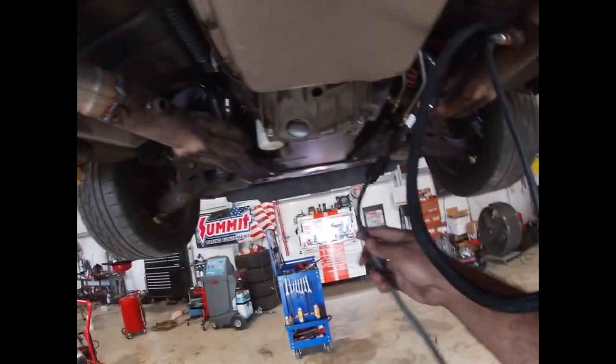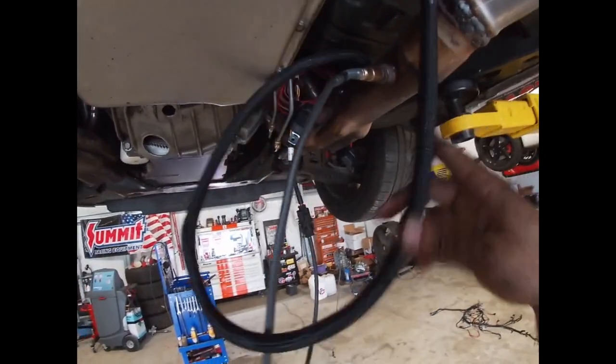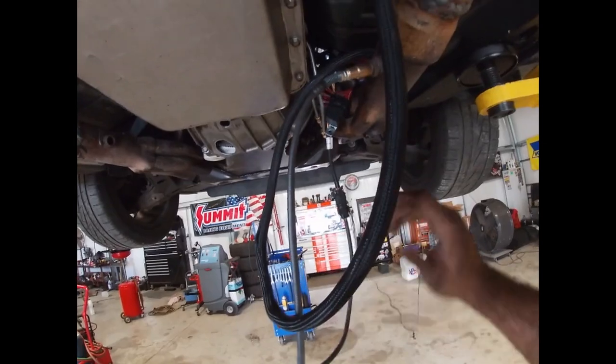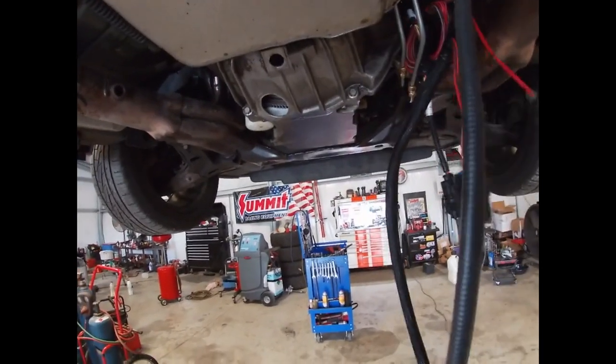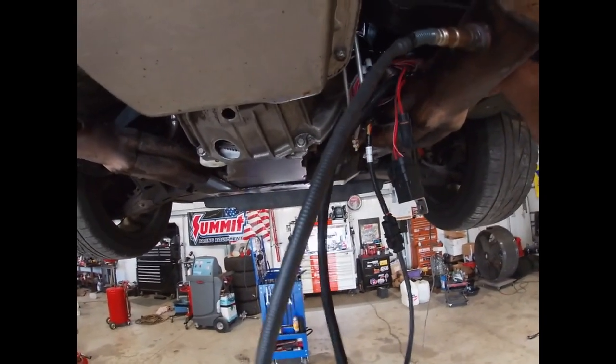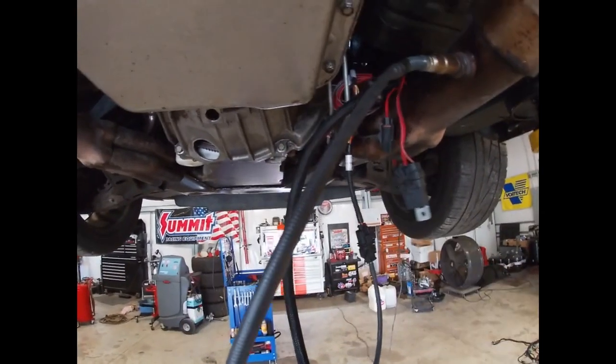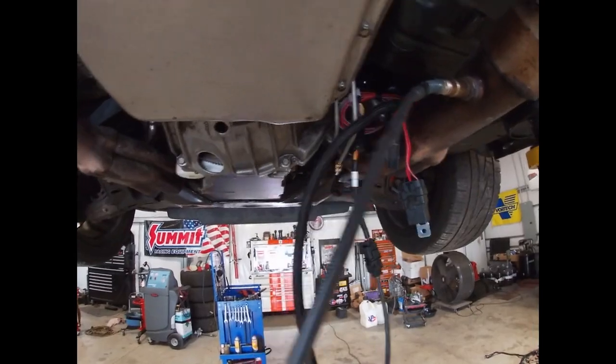Got the wideband installed and everything's just hanging — I'll secure all this up once I get a little further. This is all the wiring that goes up to the ECU, just slung over the header for now. I'm going to heat wrap all this and then run it up through there so we can connect everything to the Terminator ECU up top. Got to get it out of the way of these transmission lines — looks like somebody replaced them at one time — so we're going to snake everything up through there.